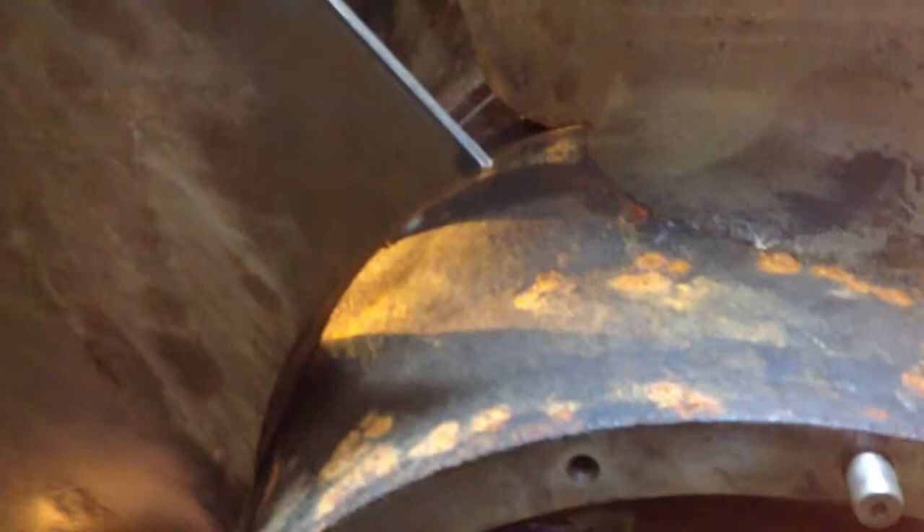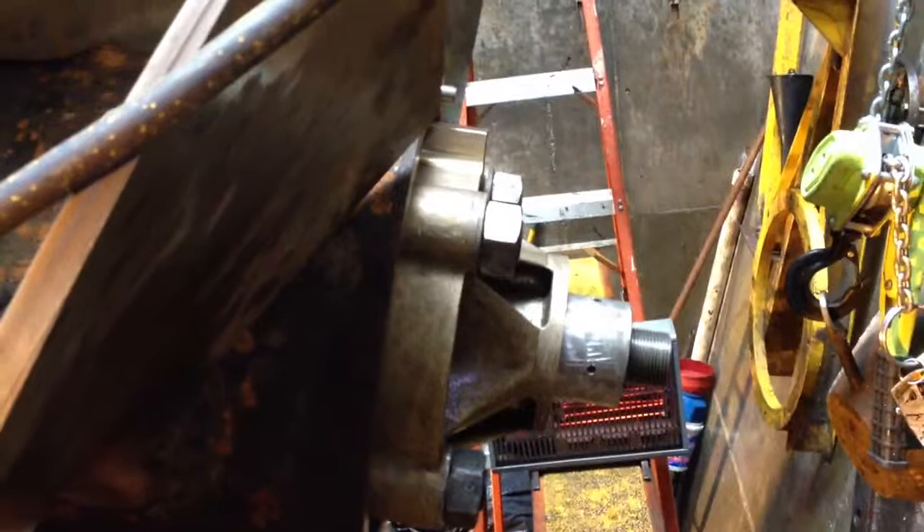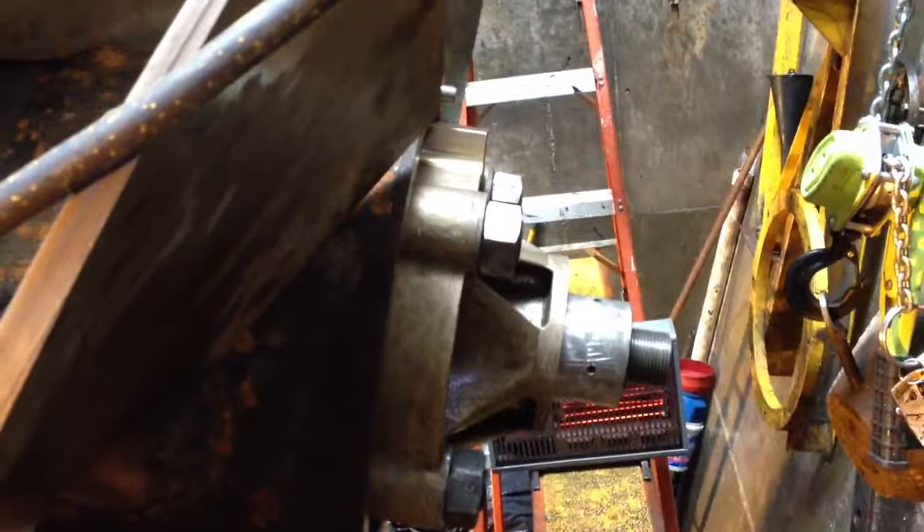So before we clean that up and plug that on there, we're going to flex the blades one last time here. Go for it, guy. Go for it.